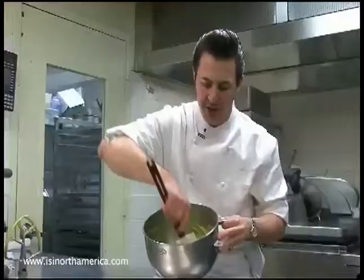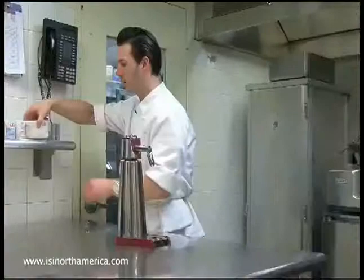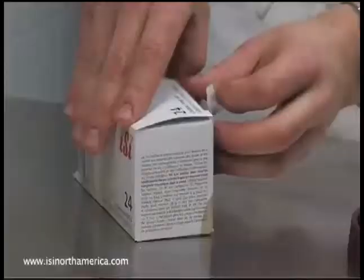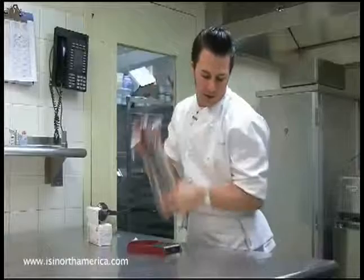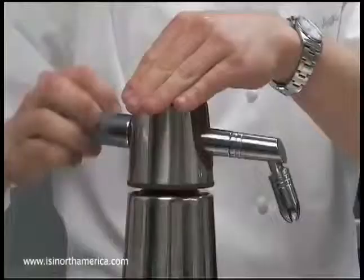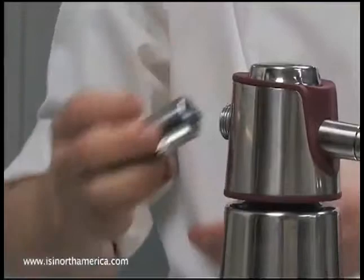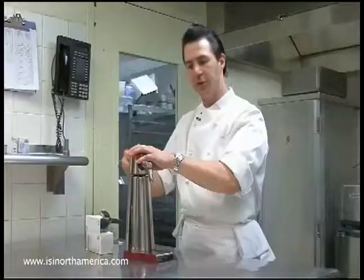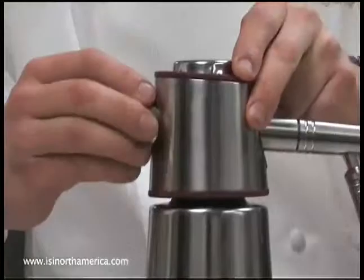Once the mixture is homogenous, I load it into my whipper. It's very important not to overfill the canister. Because this is a large canister, we're going to use five to six chargers, giving it a little shake after each one. If you don't shake after charging, all the gas sits on top of the product — especially with something this viscous. You can tell you have enough gas when you stop feeling liquid being displaced back and forth and it starts to feel solid. When gas starts being pushed back out, the canister is just about full, so I stop and replace the cap.